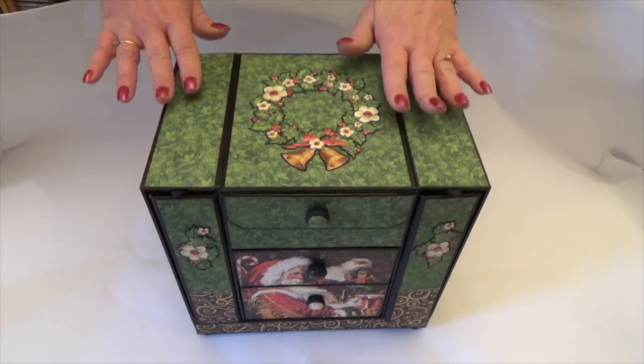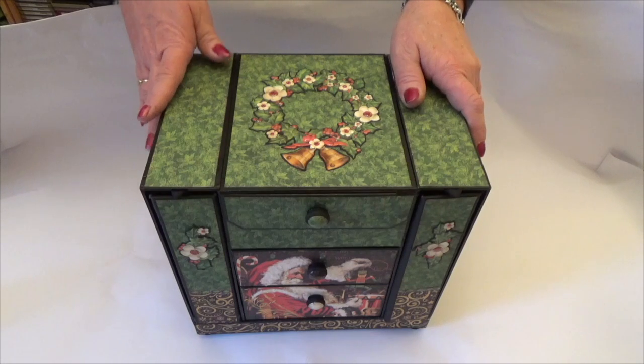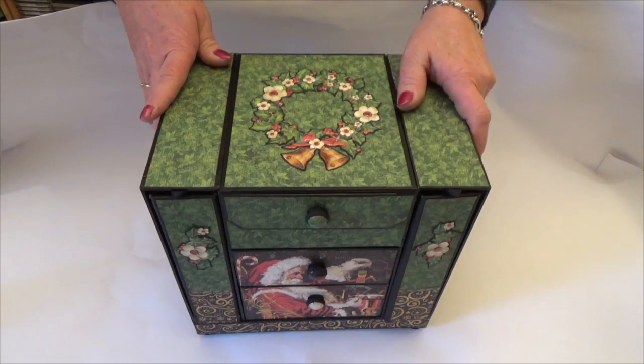Hello everybody, it's Claire here with a new project to share with you. It's this year's version of my event organiser, altered in the gorgeous St Nicholas papers.